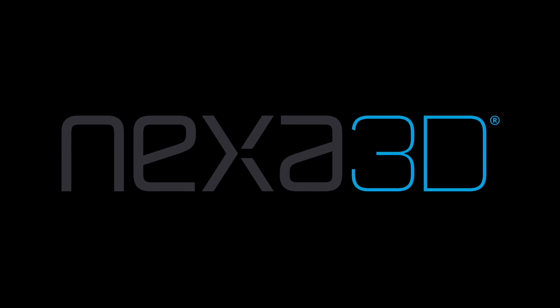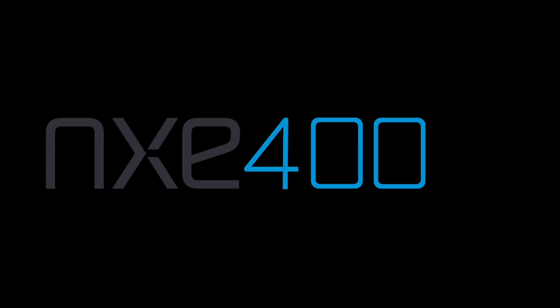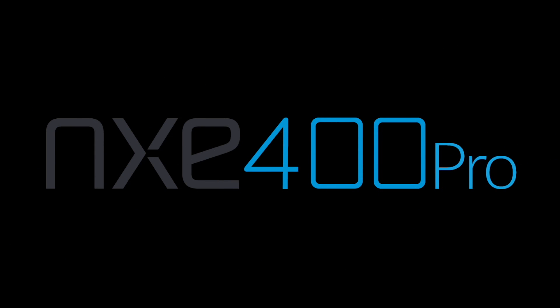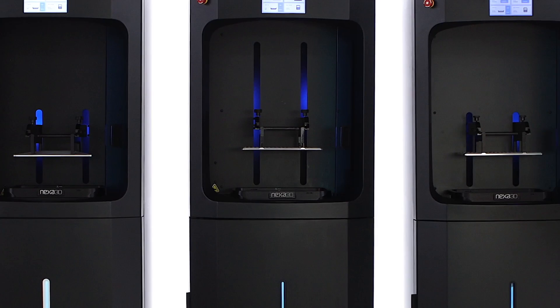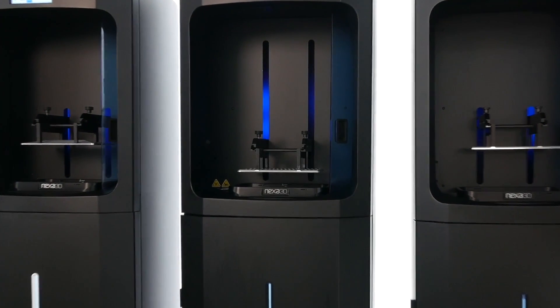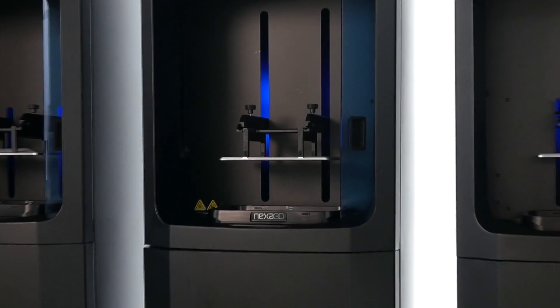Nexa 3D, makers of the productivity workhorse NXE 400 Photopolymer Printer, introduce the NXE 400 Pro and NXE 200 Pro additive manufacturing platforms. The NXE Pro Series industrial printers are much like the originals, only better.